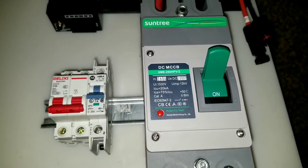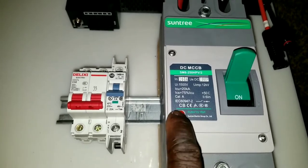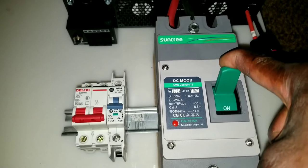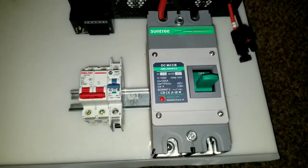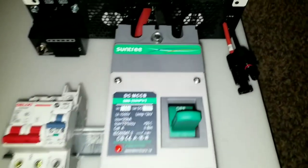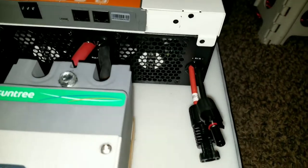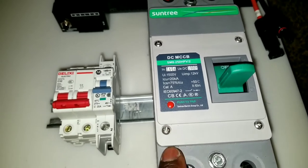You hear that? You can push the trip button right here if it's on — this thing is going to go off. It's just a lot of power going into that thing. I installed the solar input, but I'm still waiting for a breaker.